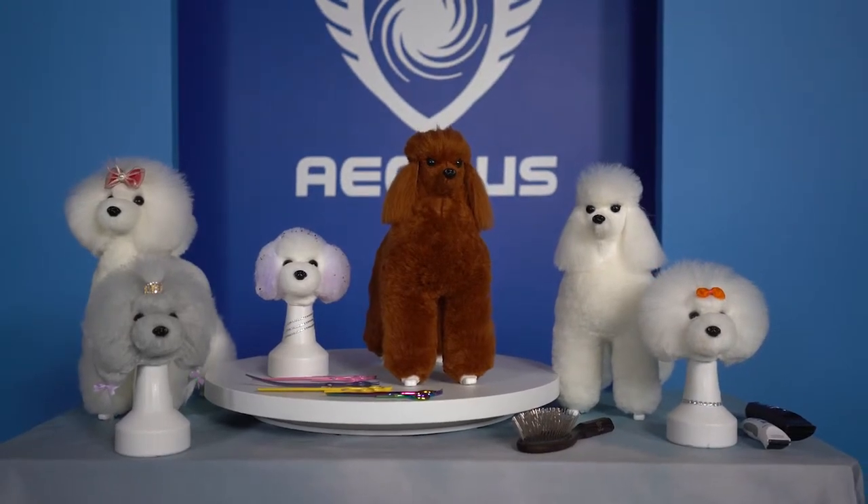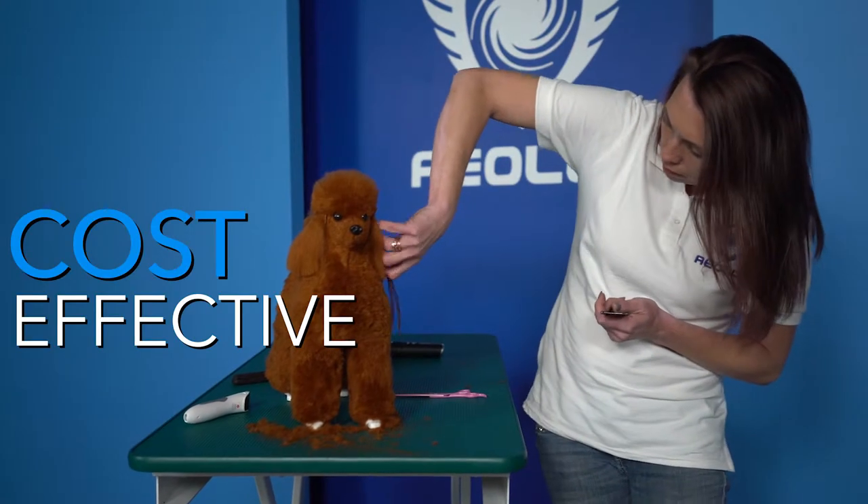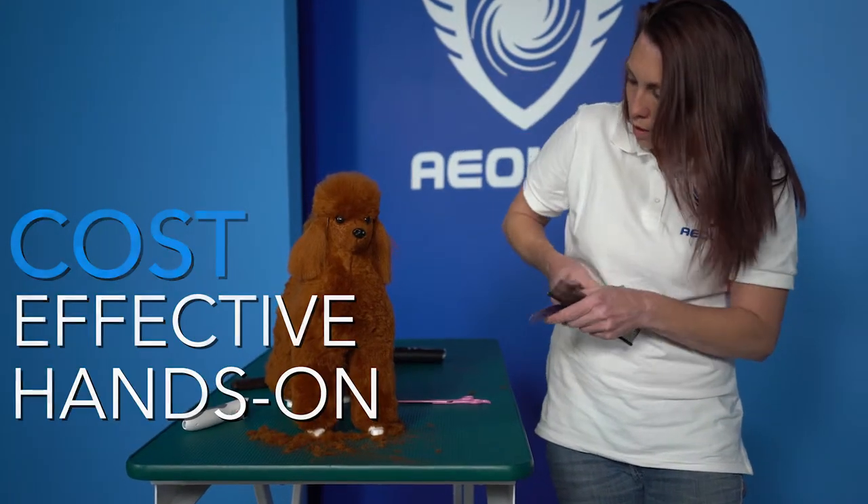In the past, in order for dog groomers to be excellent at their trade, they would have to work on live dogs. Even though this helps with working on a moving animal, it is incredibly expensive. That is why our innovators decided to create something that is cost-effective and hands-on so you can get better at your trade.